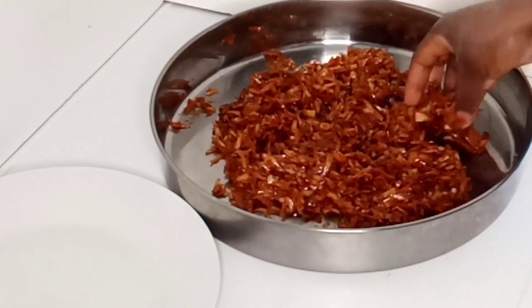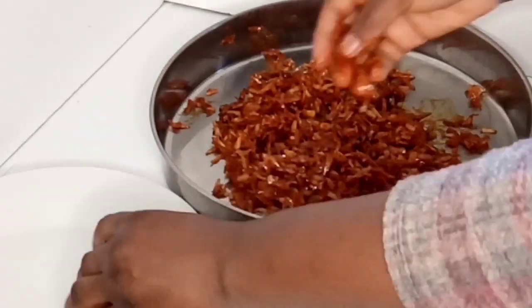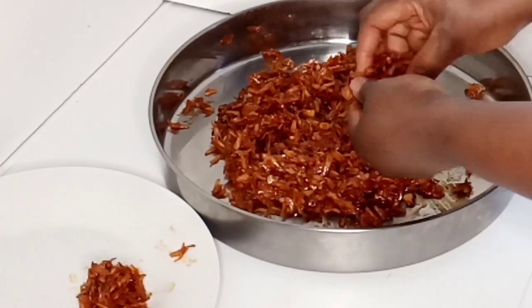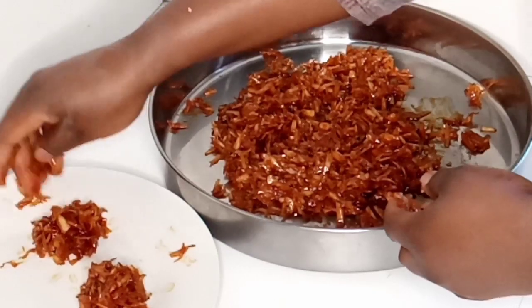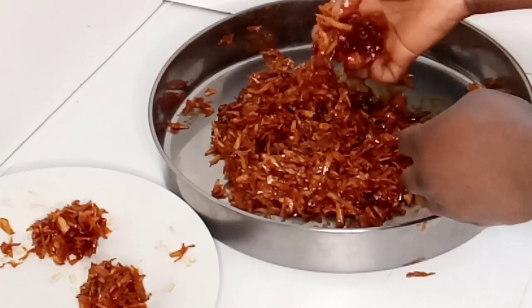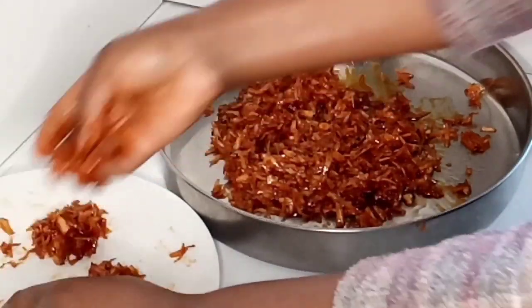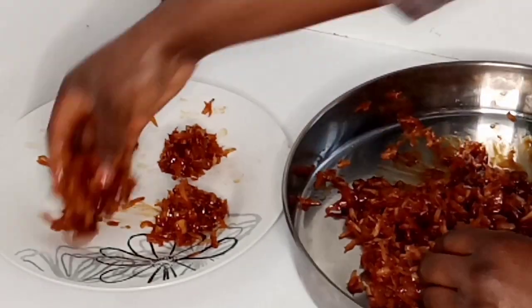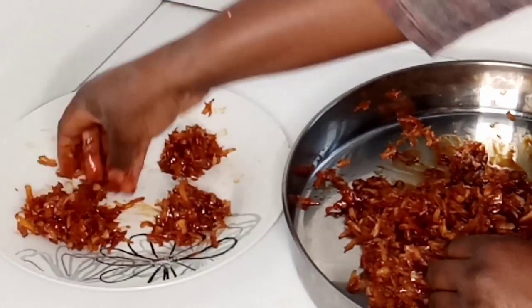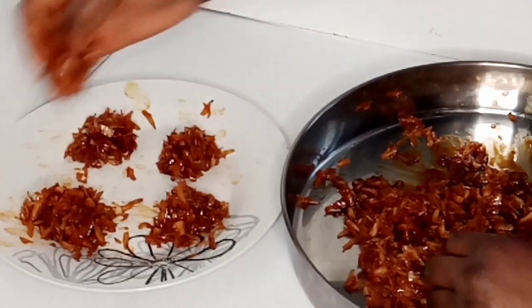My coconut candy has cooled down a little bit — it's just warm now. I'm going to use my hand to mold it into the shape I want and place it on my plate. I'll be doing all my coconut candy this way, then leaving it to cool down finally.